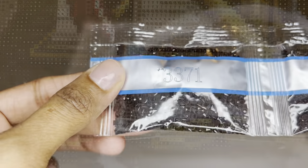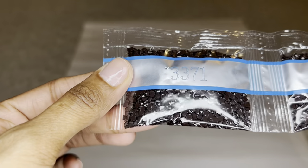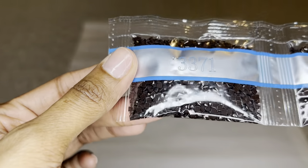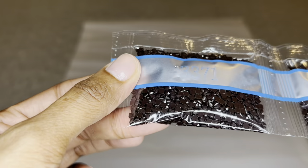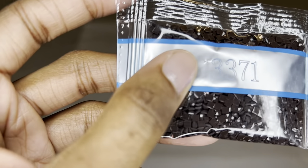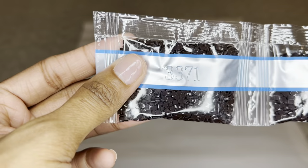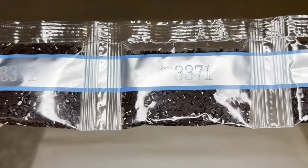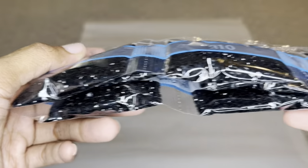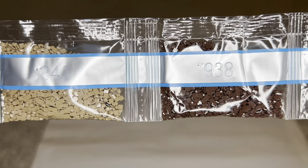Diamond Art Club uses resin for their drills and now produces their own diamonds. For square drills, they've already made them with 13 facets and are now transitioning to 26 facets — maximum sparkle, shimmer, and shine. These drills are uniform in size with virtually no trash, and they put pinpricks in the bags to help reduce static. Starting off you'll get four bags of dark brown 3371, eight bags of 310, and two bags of 938.